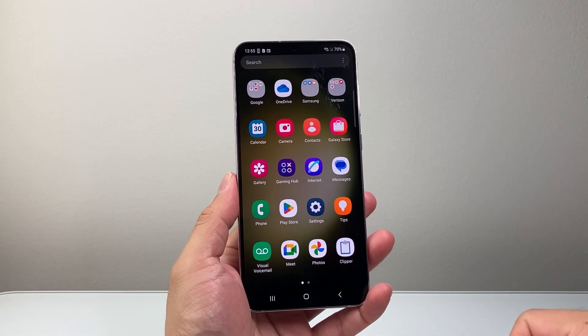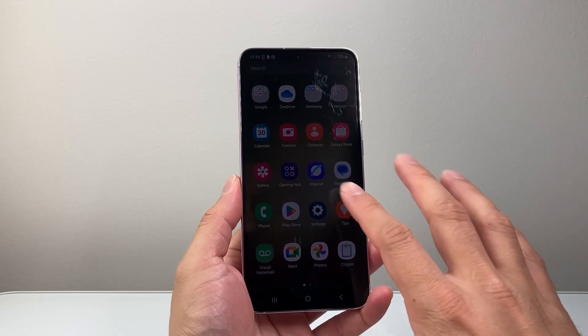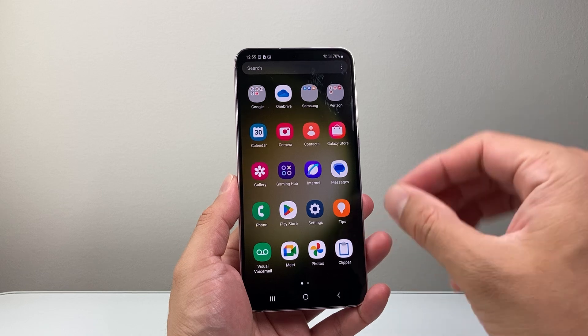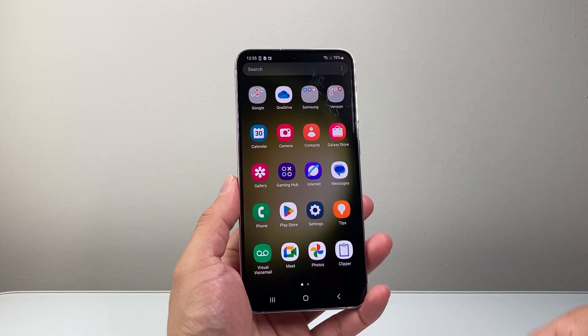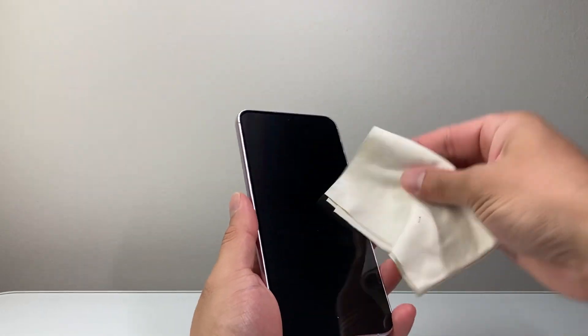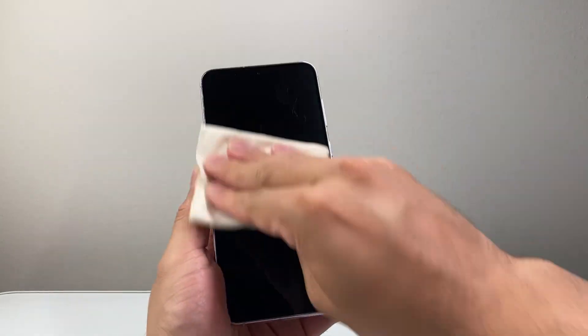Now usually if it's frozen or stuck, there's a couple of things. First thing is if you have a case, you're going to remove it. If you have a tempered glass, you also want to remove that as well, especially if you put a new one or if it got damaged. Sometimes the tempered glass can interfere with the touch itself being frozen. After you did all that, you want to go ahead and try to wipe it down cleanly. Take a microfiber cloth like the one here. Just make sure there's no dust, oil or any kind of grime — basically anything that could be interfering with the touch not working. You want to make sure it's absolutely clean.